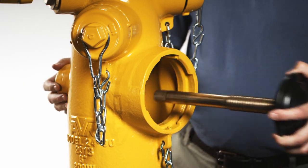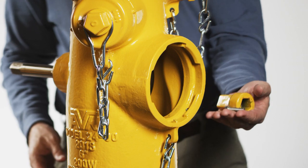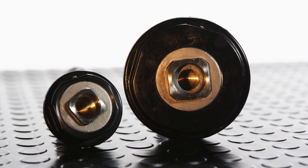In this video, we will show you how to replace a valve disc on a Series 24 wet barrel fire hydrant. As part of this process, we will also show you how to remove and replace a dummy nut and an outlet nozzle. AVK replacement parts are available from your local AVK distributor.